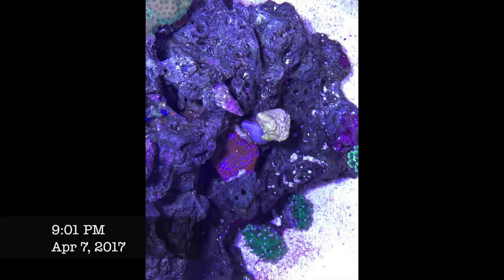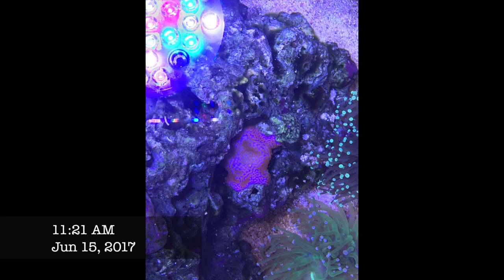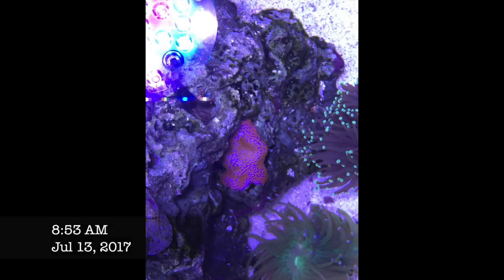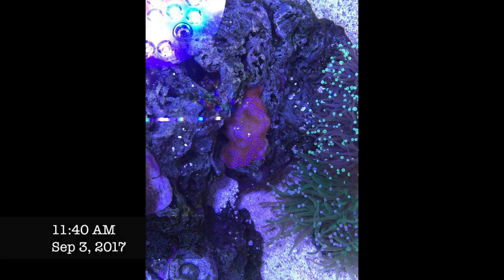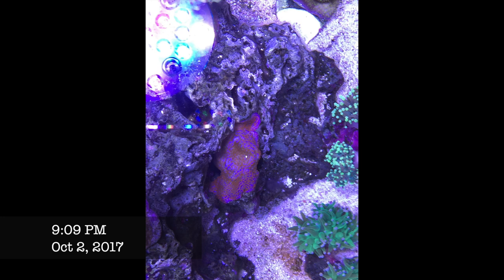The next encrusting Monti is the famous Superman — a small 1-inch frag placed on the bottom of the tank at 100 PAR, and it's had really fast growth. I highly recommend these encrusting Montis for new tanks where you don't have big Acropora colonies yet but still want to add some colors. They fill up quickly, and in my experience, when they encroach on Acropora, the Acropora wins. So you can put them in, let them fill the space, and they'll naturally recede as your Acropora colonies grow.